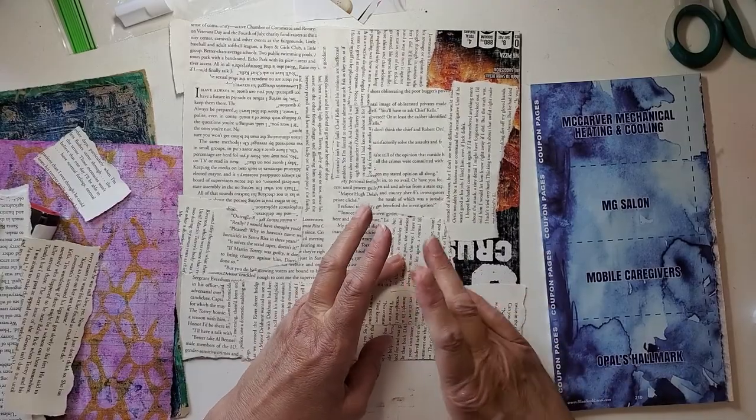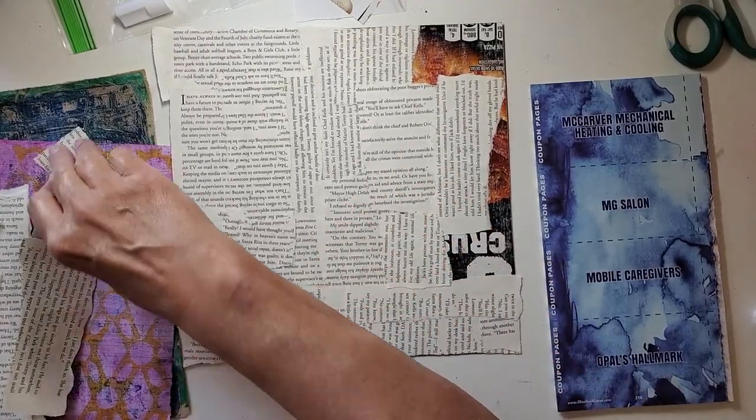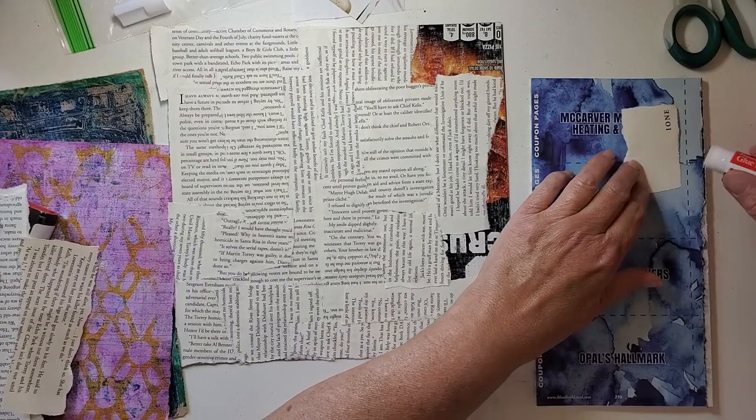I left a tiny little spot there but we'll get it covered. I kind of like this straight piece — I almost tore it off but I'm going to use it on an edge.